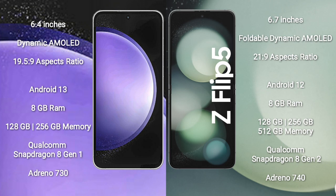Samsung Galaxy S23 FE runs on the Android 13 operating system. Samsung Galaxy Z Flip 5 also runs on the Android 13 operating system.